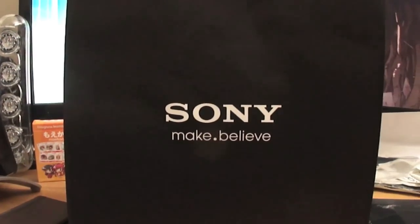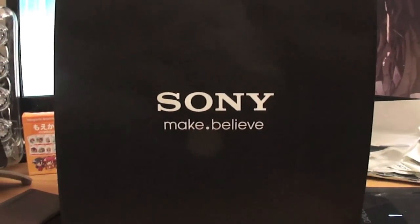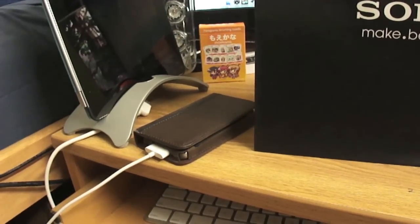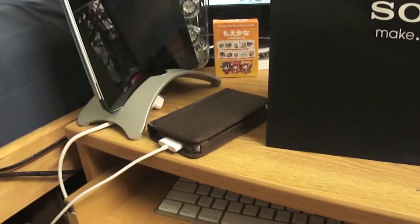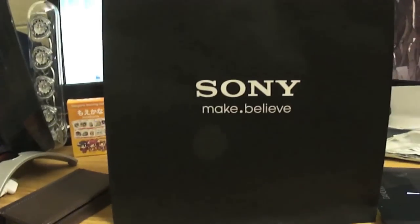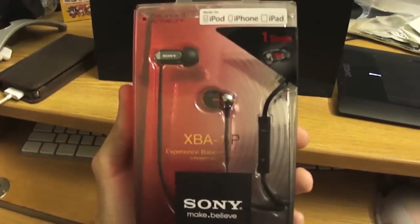Hey there YouTube, FrantzHopper here. It is Wednesday, May the 2nd and I have an unboxing for you. Recently I got an iPhone 4S and as anyone who's owned an Apple product that comes with headphones will tell you, the headphones that they come with are pretty terrible. So I went to Sony today to get some replacements, and these are said replacements.